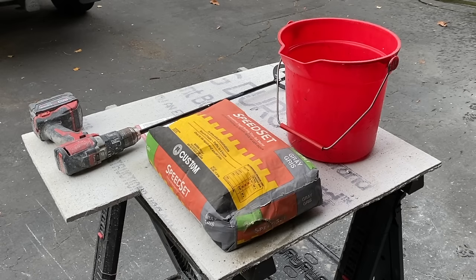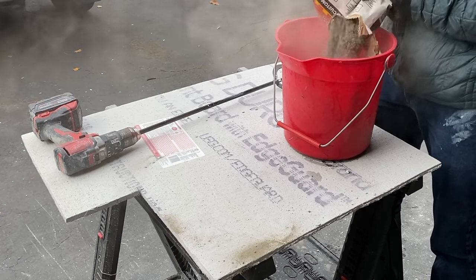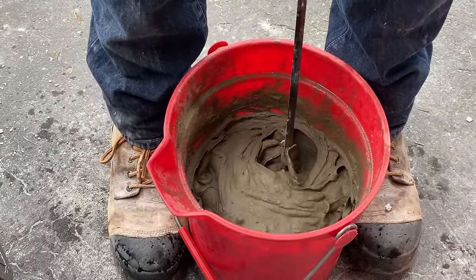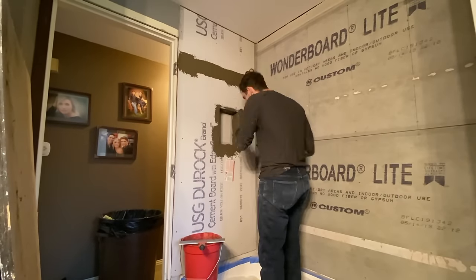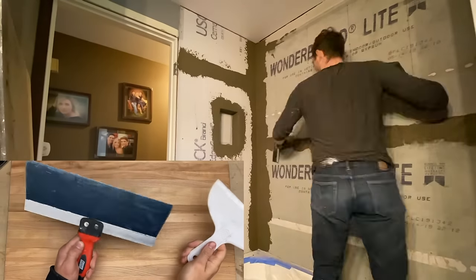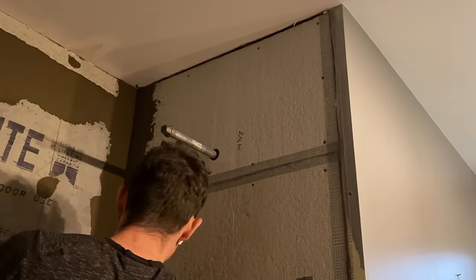Now that all the tape is fully installed, it's time to start mudding. I'm using speedset instead of general thinset because I want to apply this mud as well as the red guard in the same day. This speedset can set in mere hours, versus general thinset which generally requires 24 hours to fully cure before red guarding. You can apply speedset with a plastic or metal trowel, but I personally like a metal trowel because they're generally bigger and the speedset thickens up quickly, so more control over where the mud goes is always preferable.